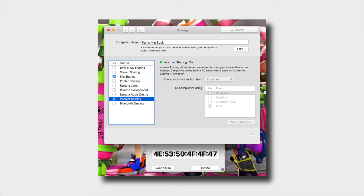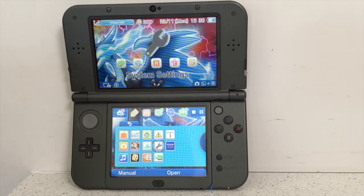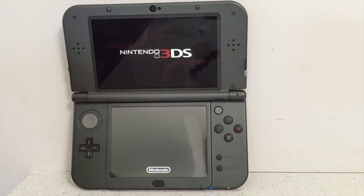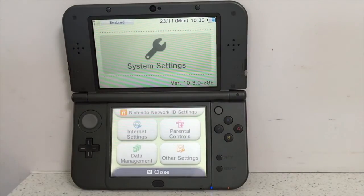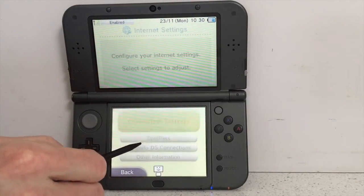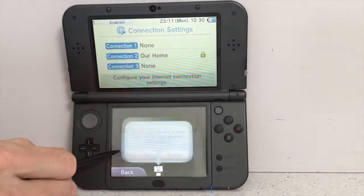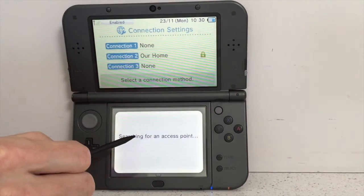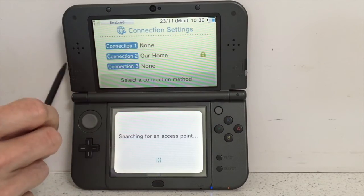Now we head over to the 3DS. Go to System Settings, then Internet Settings, then Connection Settings, and set up a new connection. We'll do a manual setup and search for the access point that our computer is outputting.